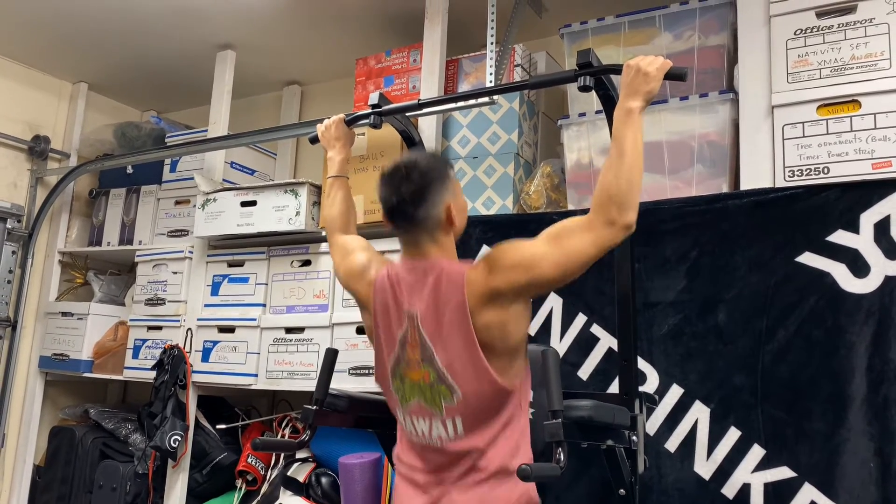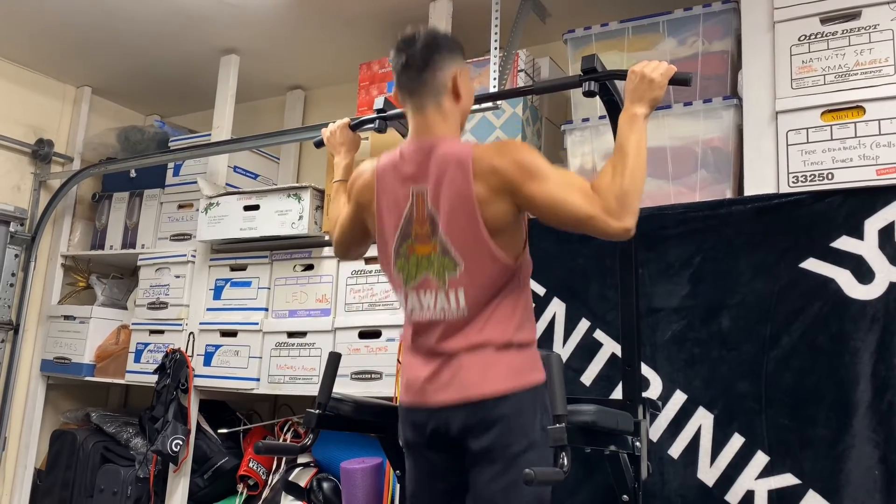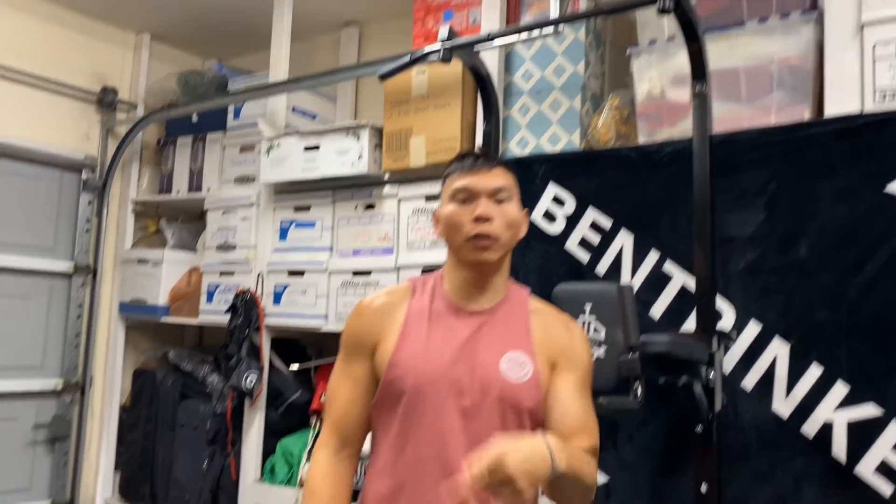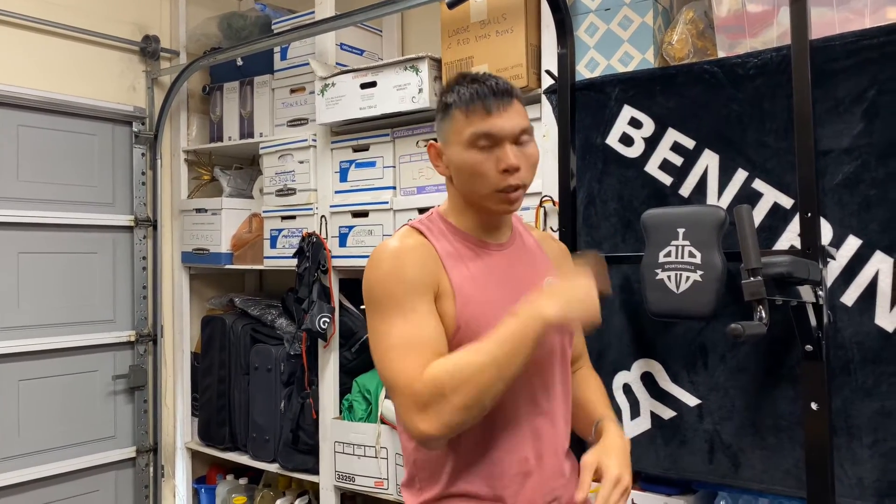So from there, you'll do the full pull-up with good form. I'm killing two birds with one stone — I just showed you how to do a pull-up, and if you have problems with your shoulder elevating during a pull-up, I just showed you how to fix that.